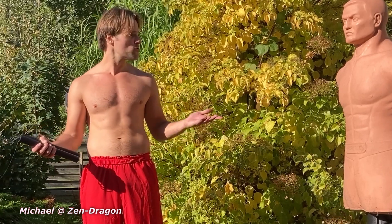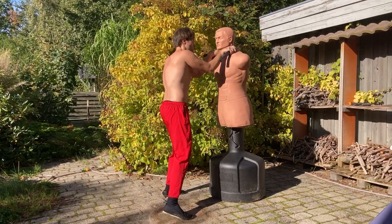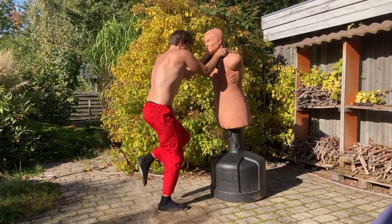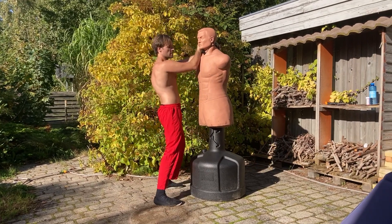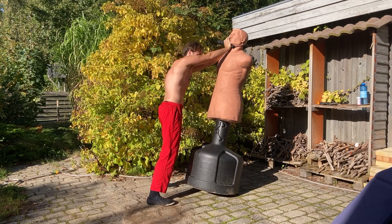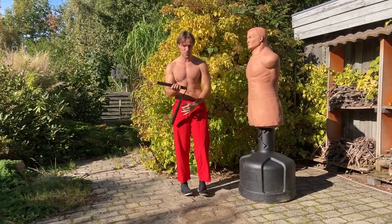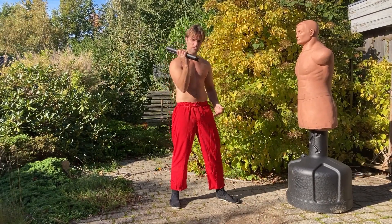We're going to practice some nunchaku on Bob. For close range you can do stuff like this — clinching. You could even use it to manipulate if you want to take him down, use the nunchaku to bring him out of balance and sweep the leg. A little bit difficult on this one. So this is a good grip for close range.